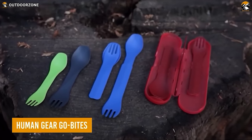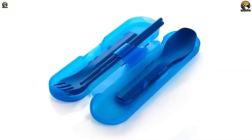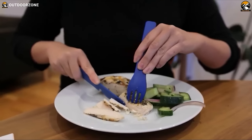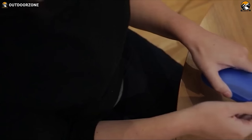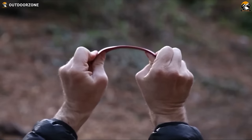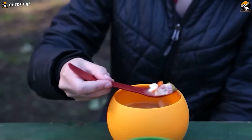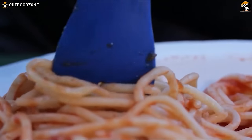The Human Gear GoBites is a versatile and lightweight utensil set perfect for hiking and camping. With its compact design, the tools nest in a storage case for easy portability. With the GoBites, you have a serrated knife that actually cuts through meats and veggies, an embedded metal bottle opener, and even a handy toothpick to keep your teeth clean. It nests in a slim storage case, easy to slip into your pack. Made with strong BPA-free and PC-free nylon, these utensils are built to last and won't harm the planet. The smooth surface and simple case design make it easy to wash and reuse for your next adventure.